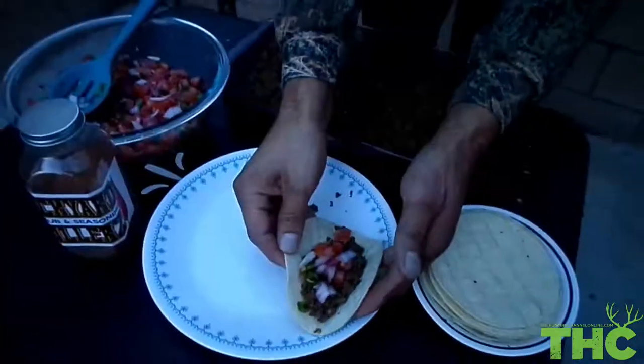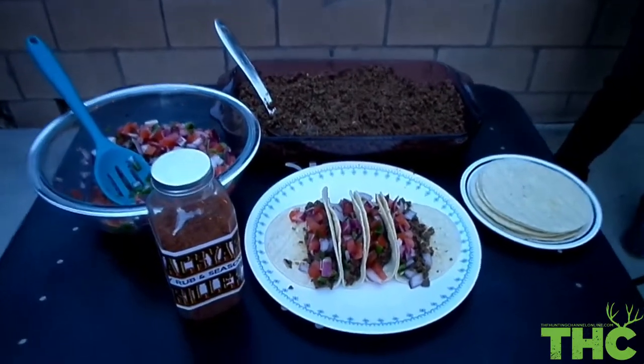We've come to a close on another episode of Snipe Hunting Outlaws and this is the end result of our harvest this year for antelope, so I'm going to go ahead and make some tacos for you guys. Check this out — antelope tacos.